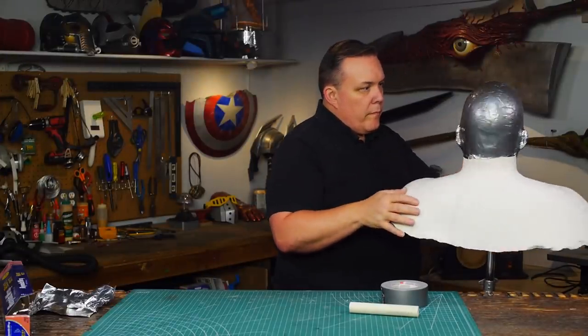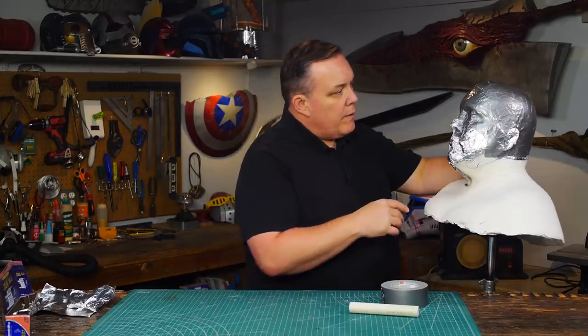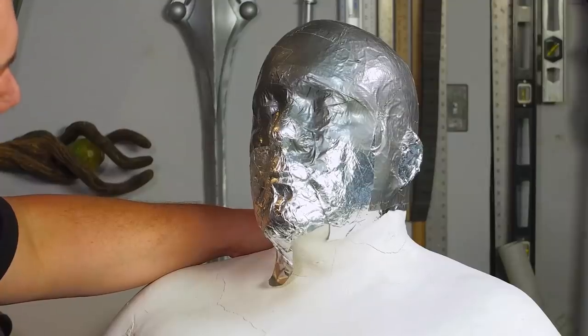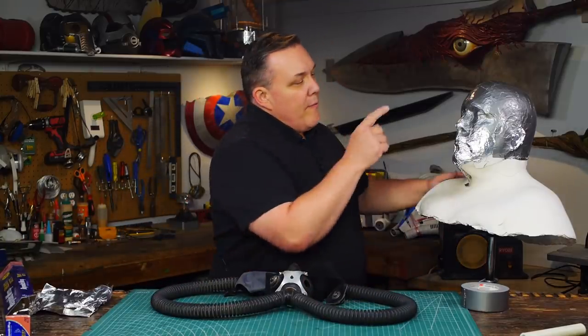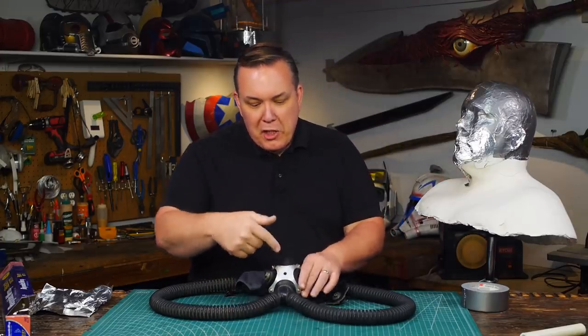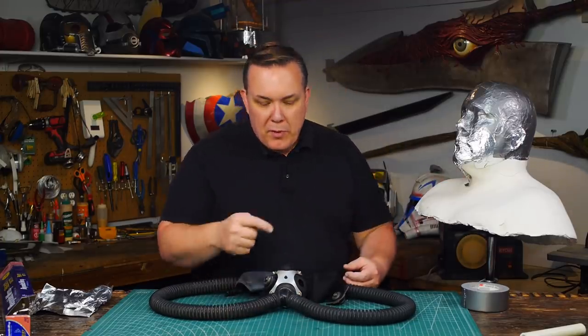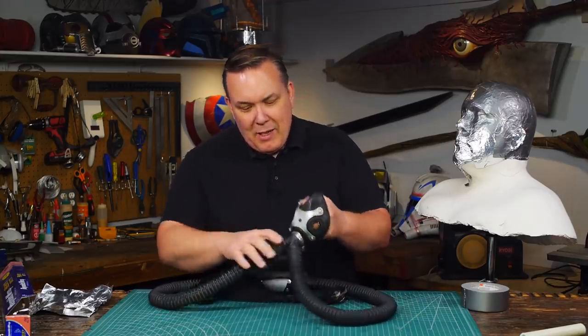I start my pattern by wrapping my head cast in aluminum foil and duct tape. That copies the shape of my head, but Bane's mouthpiece is a bit bulkier than this. So I'm going to use this after all — the front of Bane's mask has the same type of mouthpiece, the same basic shape that all the tubes come off of. So I'm going to use this as the plug to get my shape.